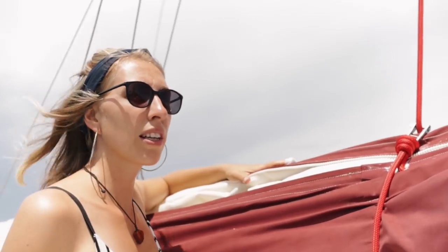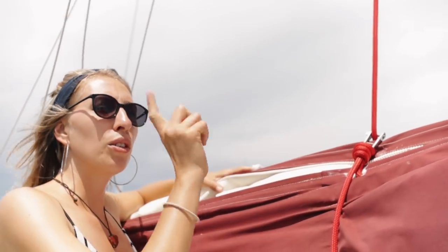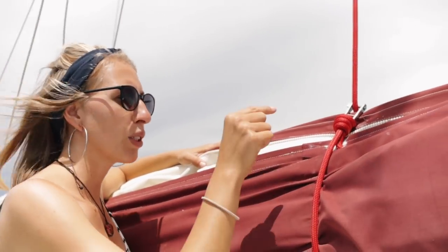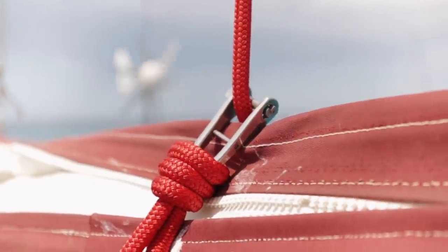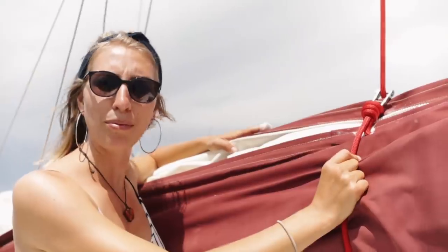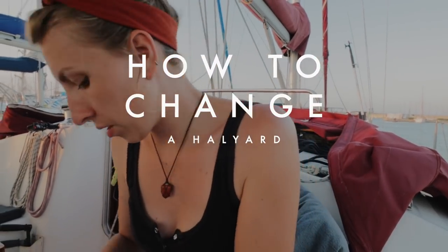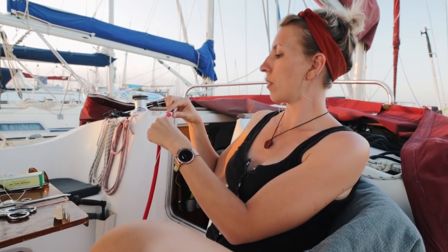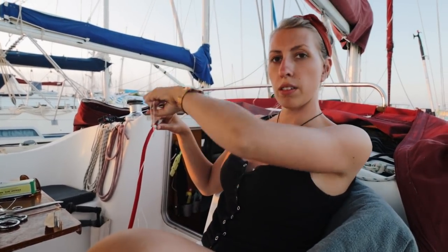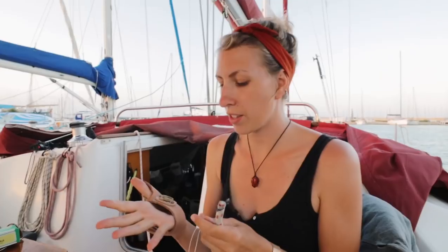We got new genoa lines and also new main halyards and a new genoa halyard, which was quite a hassle to get through. We'll show you how we did that because it was quite exciting. We are connecting our new halyard together and we're going to sew it together, tape it, and slowly pull it through the mast until the new line is flowing through.